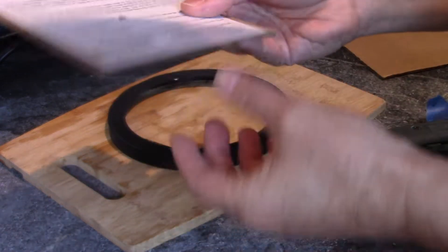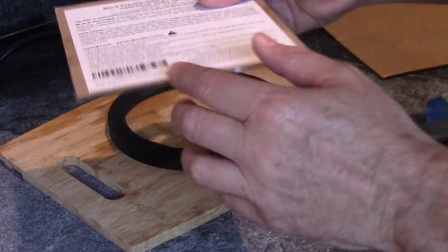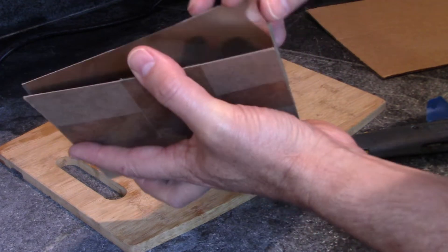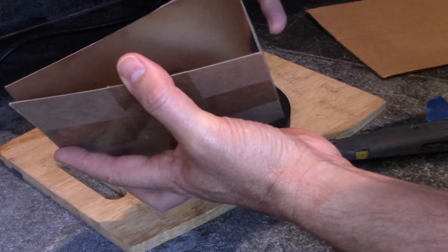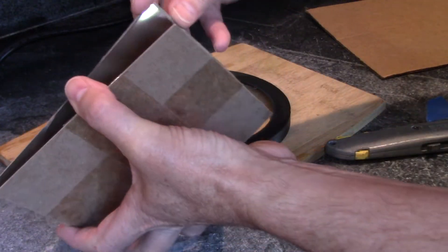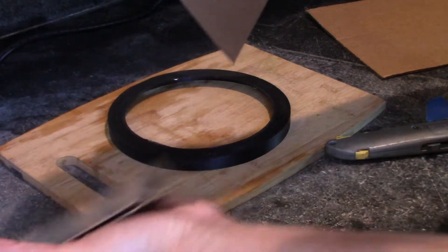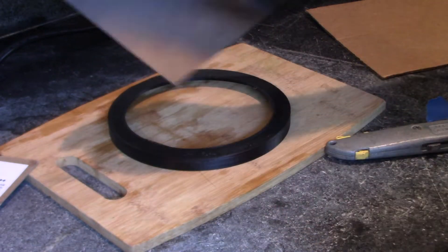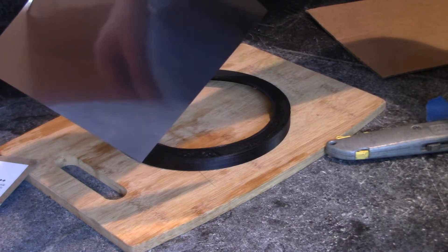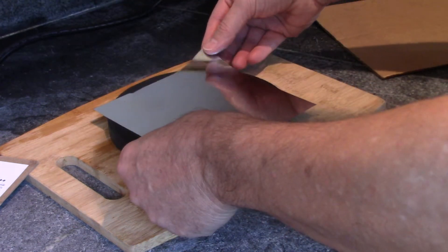When you're opening this, be very very careful — there are four places where it's taped, and when you slice it you want to be very careful that you don't damage the film. Now it's black on one side and shiny on the other. The shiny side goes out.